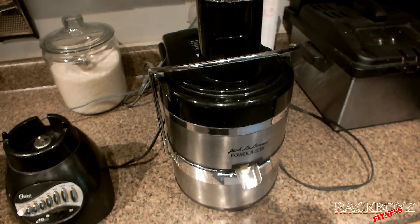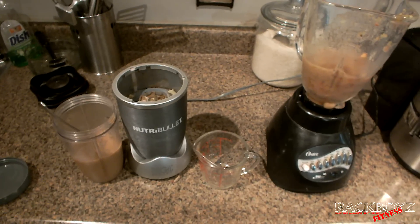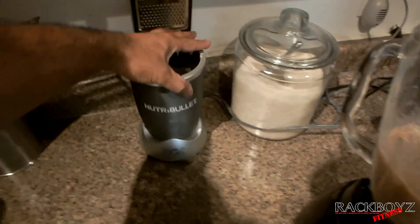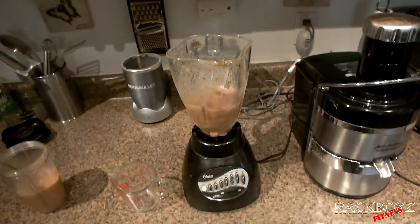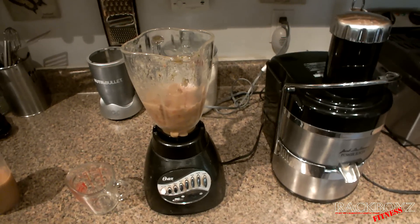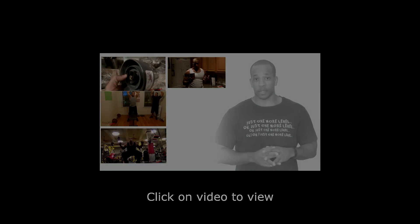Look at storage too — the juicer is huge, the blender is big, and this isn't even one of the biggest blenders. The Nutribullet stores away very easily — the other two I have to put away in cabinets, one underneath and one up top, but this one I just slide to the back and it's out of the way. So in my opinion, this is why I prefer the Nutribullet over a juicer and a blender. Till next time — stay focused, stay fit. Please hit the like button. Rackboys Fitness covers product reviews, fitness routines, gym routines — anything involved in health and fitness.